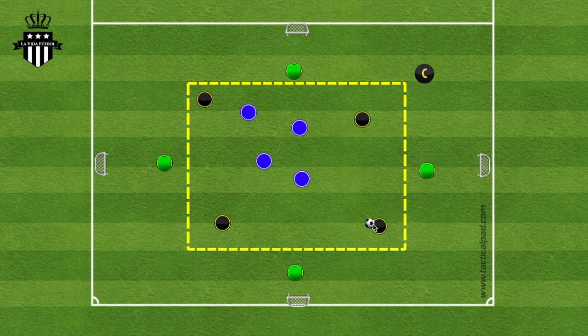The first part of the task is to connect seven passes. Once the seven passes are made, the four goals unlock. The players on the inside in possession pass to the outside, and then the outside players do a one-time pass, and then one of the players from the team in possession does a first-time finish into one of the four goals. It doesn't have to be the same player who passes the ball out to be the one to shoot.